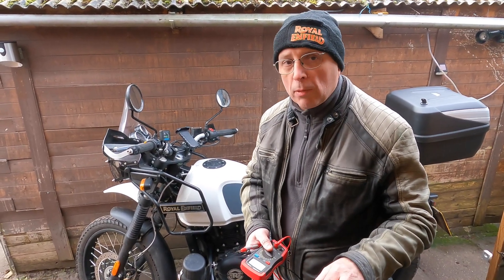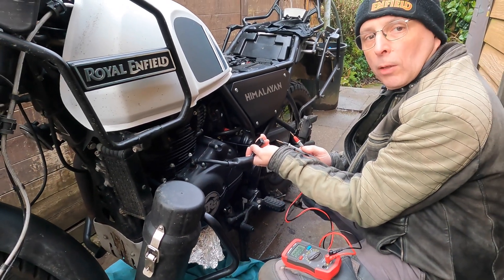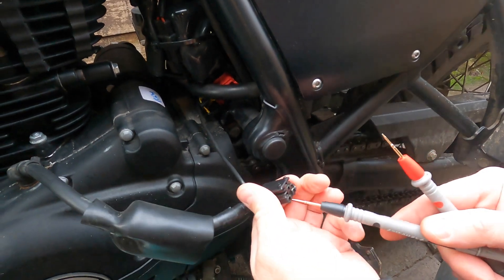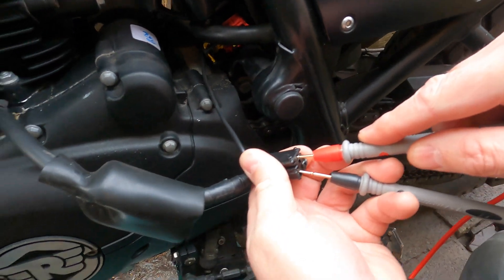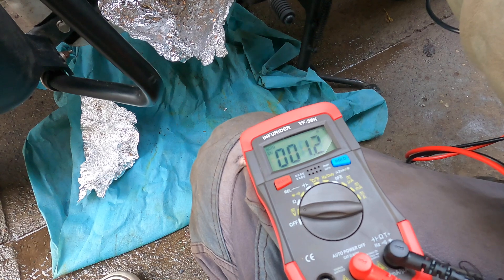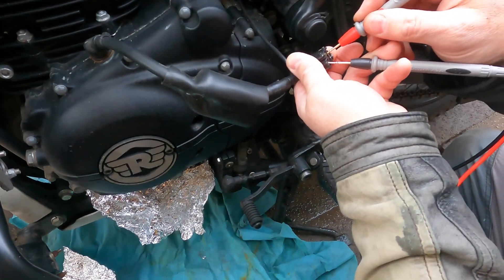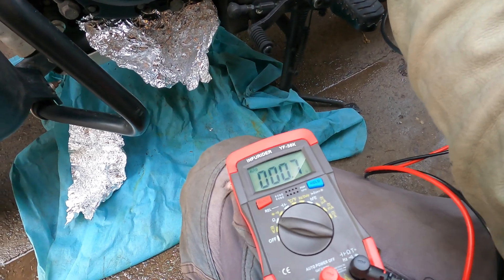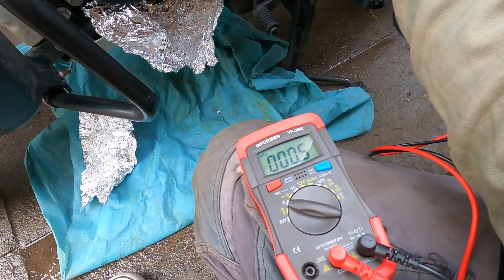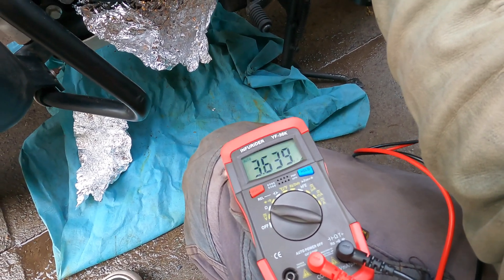So we'll have a look at the alternator first. The specs say we've got to measure between these points — this is the main cable coming from the regulator rectifier. Here are the main cables and it's a three-phase alternator, so there are three wires. If we measure across each of them we should get a reading. It said to get a good contact around 0.4 to 0.5 ohms. Putting it on ohms — going from those two: 0.7. That's a bit high, which means we may have a short somewhere or a burnt out cable. Going across these two: 0.5, which is within spec. So one's reading a bit on the outside.